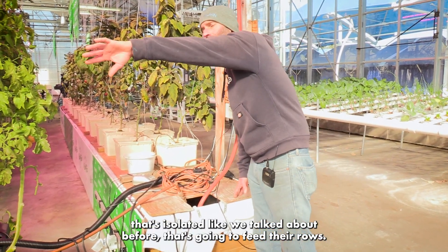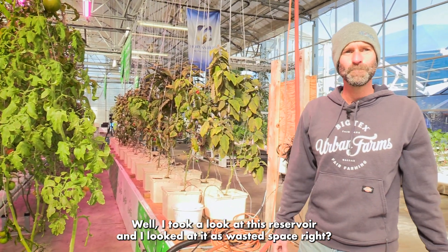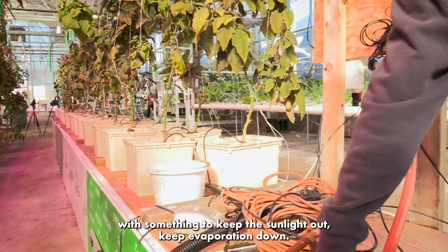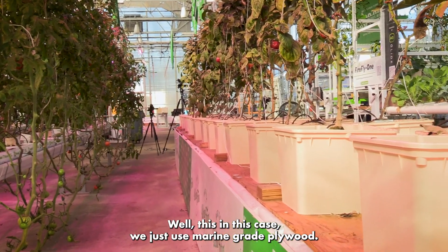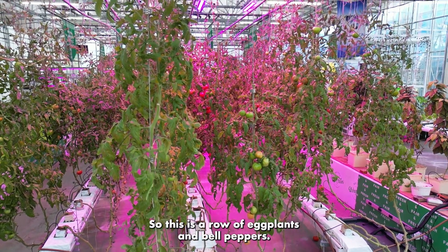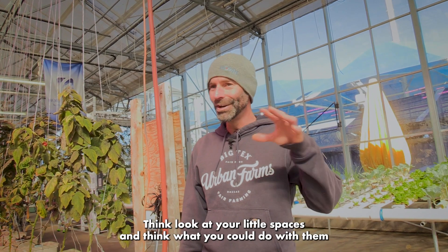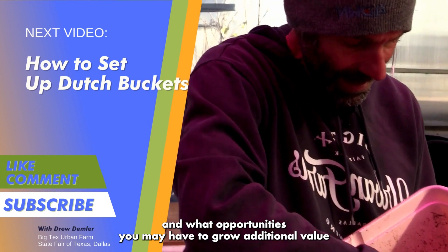Most growers are going to have a reservoir that's isolated and feeds their rows. I looked at that reservoir space as wasted space — why not grow something there? We cover all of our reservoirs to keep sunlight out and keep evaporation down. In this case we used marine-grade plywood, drilled holes, and we're growing right on top of it. This row has eggplants and bell peppers. So think like that — look at your little spaces and think about what you can do with them and what opportunities you may have to grow additional value.